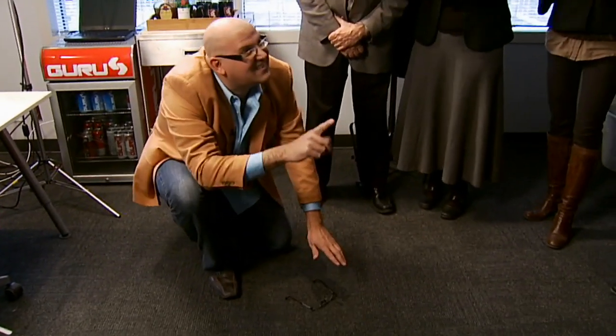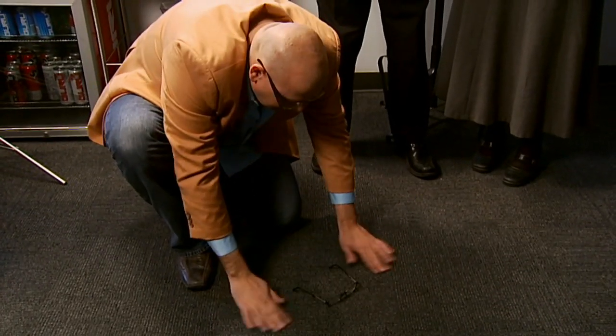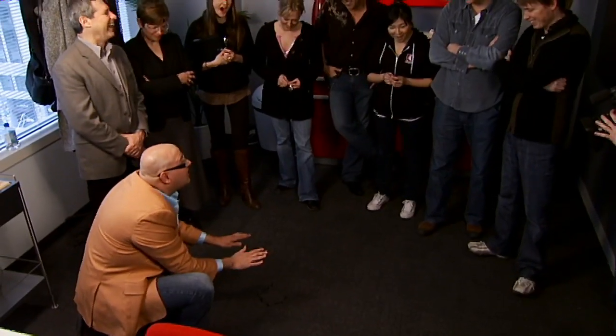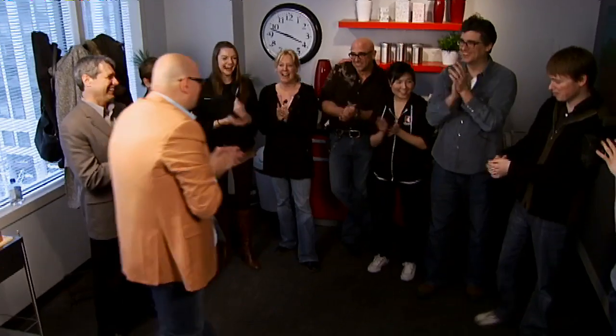No, I'm joking. It's not working like this. Watch. You have to believe. Move. Move. Move. Thank you. Thanks.